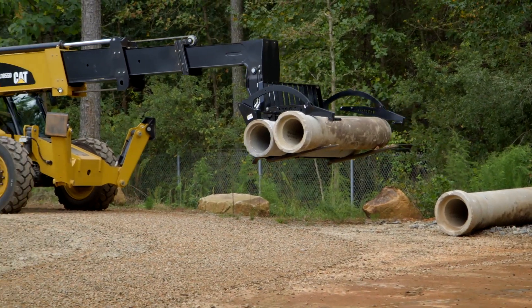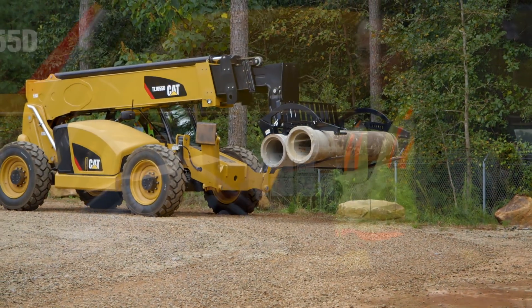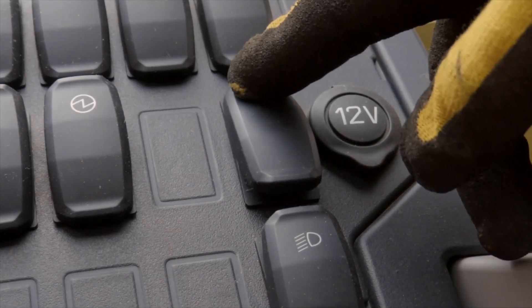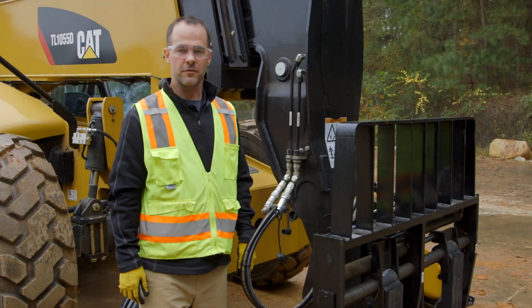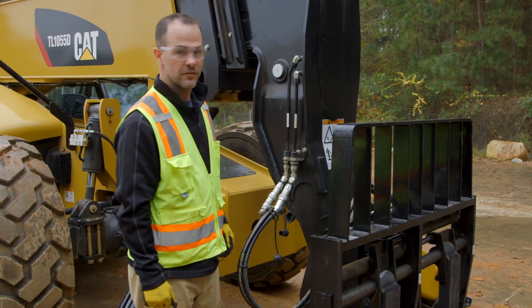If you want to release or detach your attachment from the machine, it's very important to first release the pressure through the auxiliary hydraulic lines. To do that, press and hold the pressure release button in your cab, which will release the pressure from your attachment. Once you've released the pressure in the cab, these lines are safe to remove to begin decoupling the attachment.